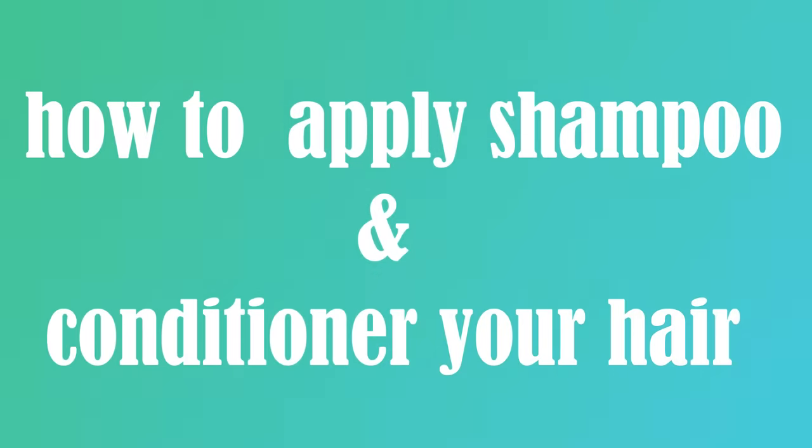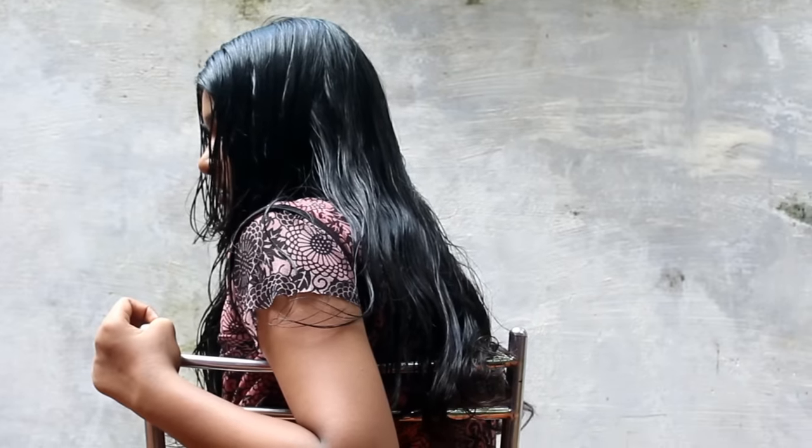Hello and welcome back to my channel. This is a video where I will put in a shampoo and conditioner for the hair.